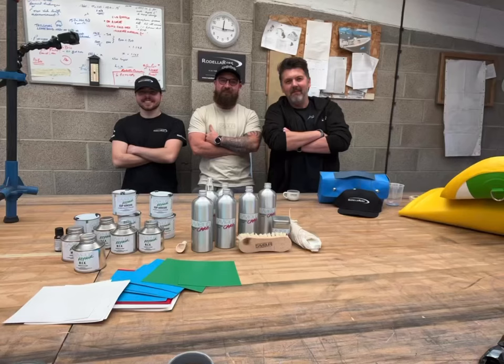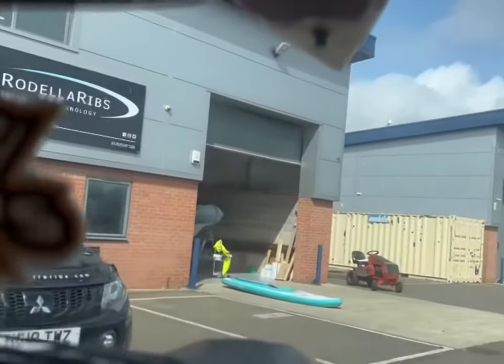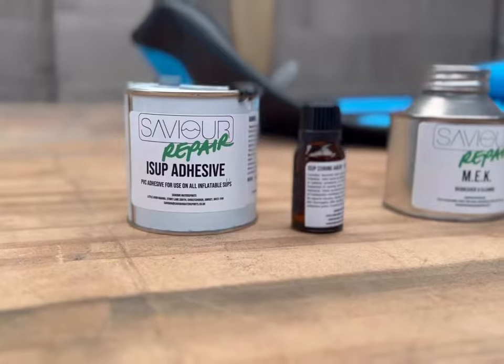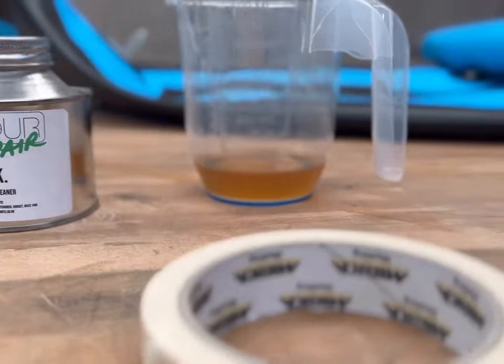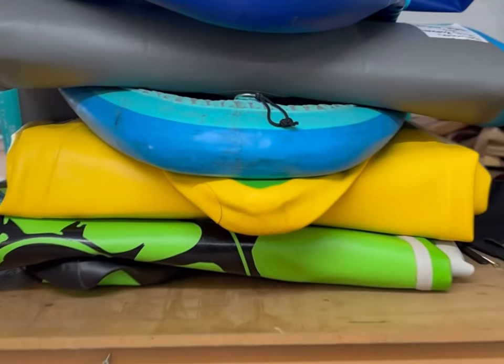Enjoy, guys. I just want to thank Giovanni and Rodella Ribs for helping me find this kit and put it together — it's a kit they've been using for a very long time on their RIB repairs. And obviously, if there's a repair you can't do or don't feel confident doing, give Rodella Ribs a call and they can repair it for you — you can post it to them or drop it down to them. Really nice guys. Thank you very much Giovanni, see you in the water soon. Don't forget to subscribe and like this video — there'll be plenty more coming up. Thank you very much guys.